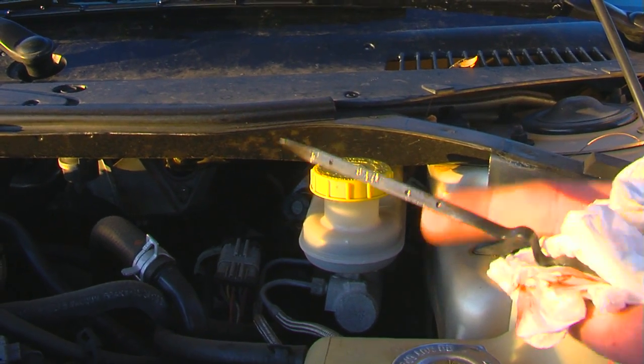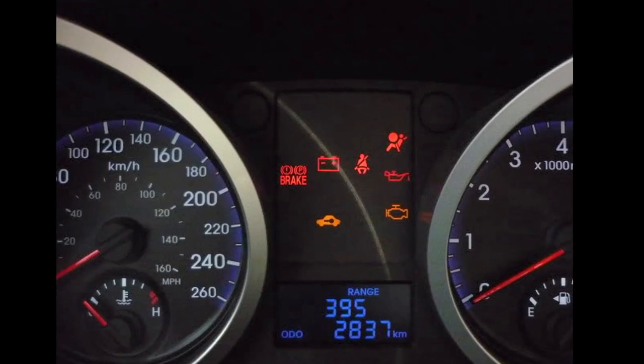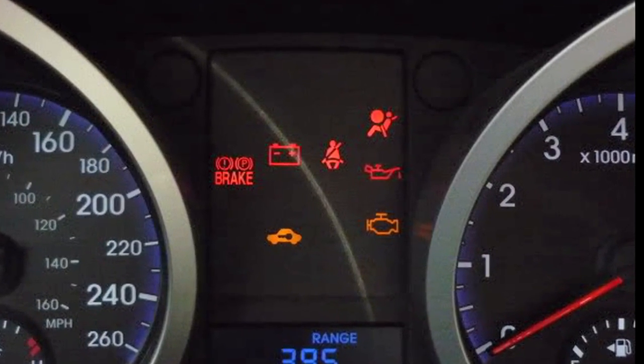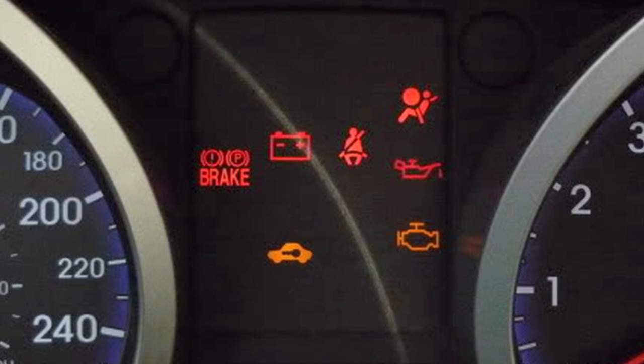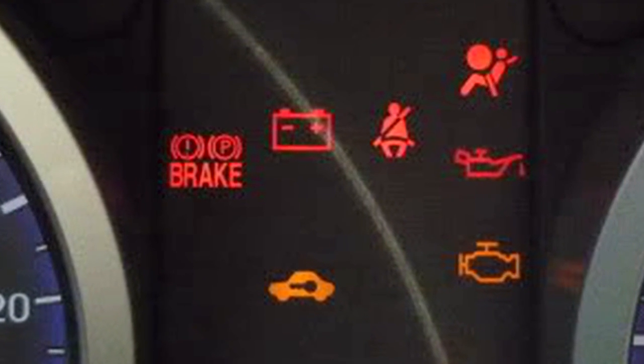Check your transmission fluid levels when the motor is running. Pay constant attention to all warning lights that may appear on your dashboard. Pull over and switch your engine off immediately if your oil level light ever comes on while the motor is still running.